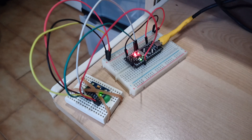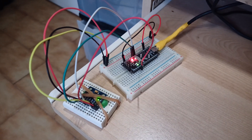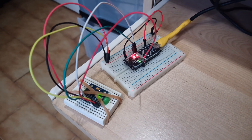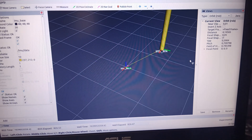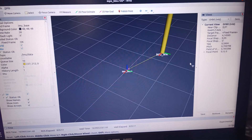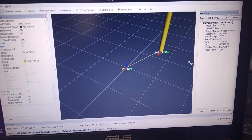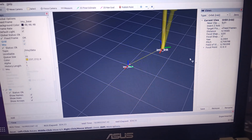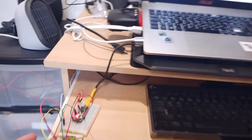I'm using the DMP to get the data from the IMU, and I'm getting really stable data. As you can see, I can rotate and it updates in real time without delay.